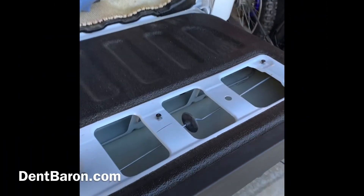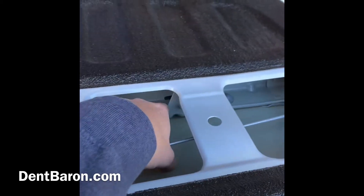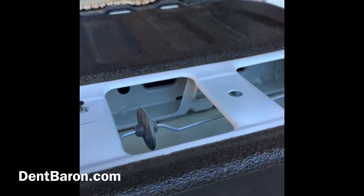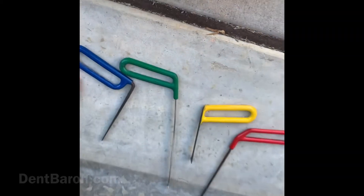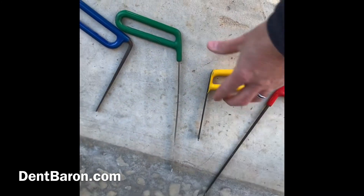Now with the tailgate down, there's a little tiny crease right in the middle of the tailgate — you can see it in the reflection. We remove this portion of the tailgate panel to get access because the dent is directly underneath that brace right there. I have to use a special tool to slide in between that brace.